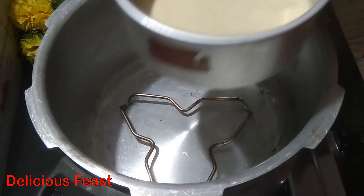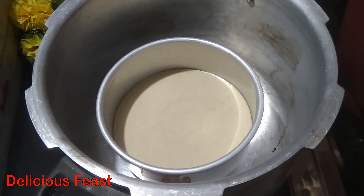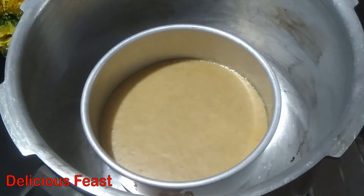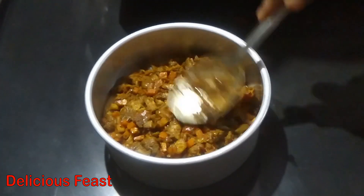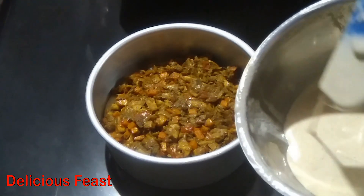Let's make the whole thing. We need to make it half-cooked, then make it full. We need to add the masala. I put the masala on the top. We need to add the masala.